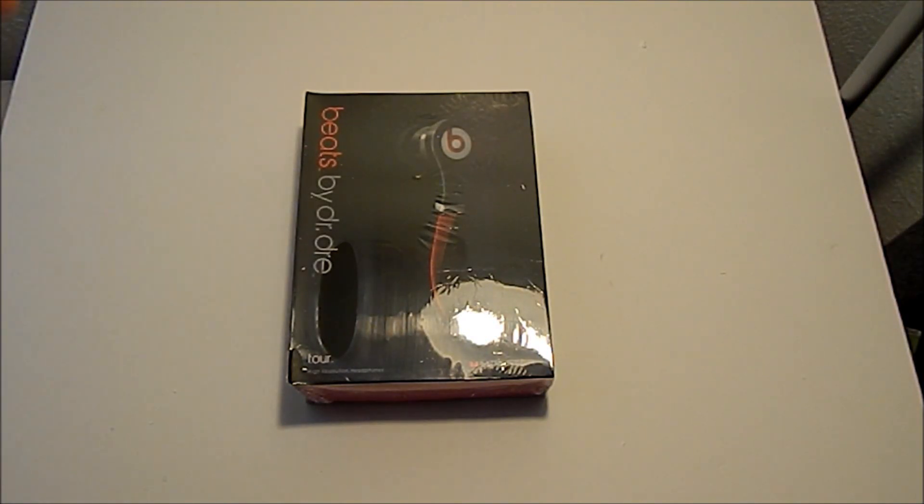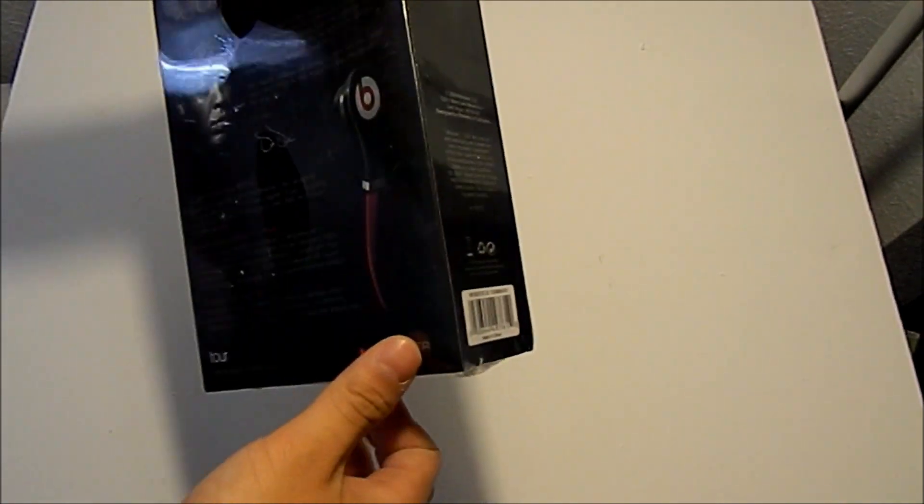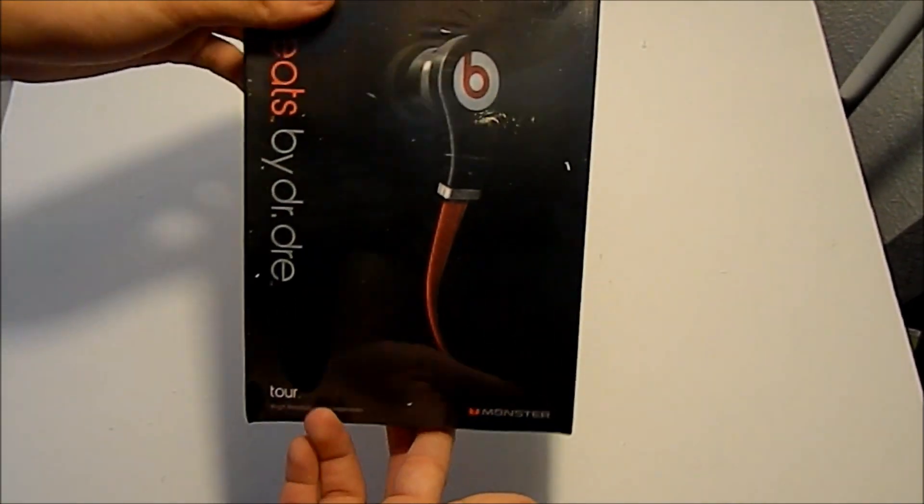Hey guys, Average YouTuber here, bringing you the brand new Beats by Dre Tour — the fake one from China. Let's see how this goes.